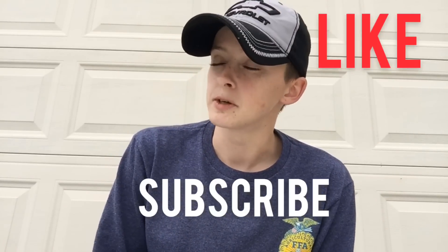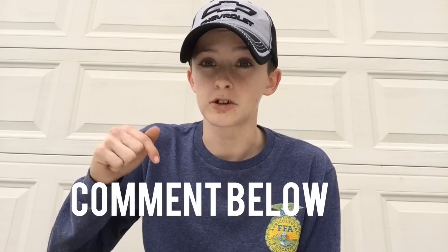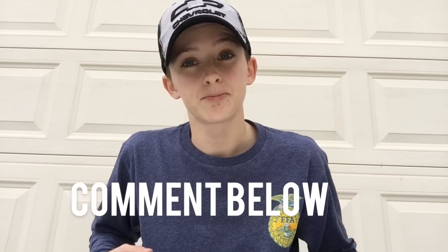You are ready to go. Thank you guys so much for watching. As always, like, subscribe, and share. And if you want any more disassembly videos, just mention them in the comments below and we will get right on that. Thanks for watching.